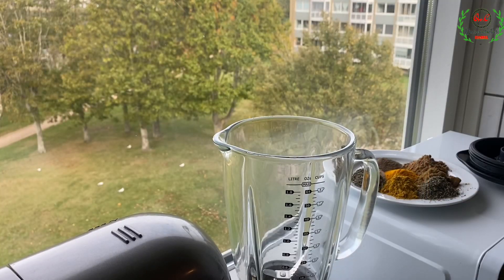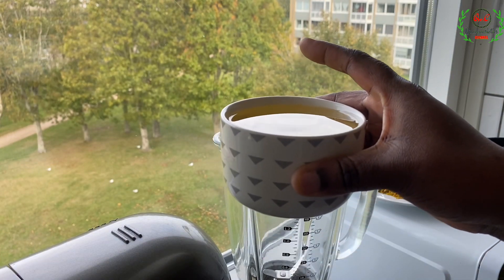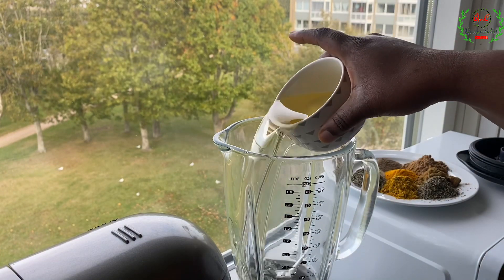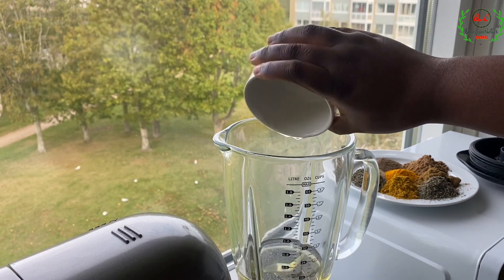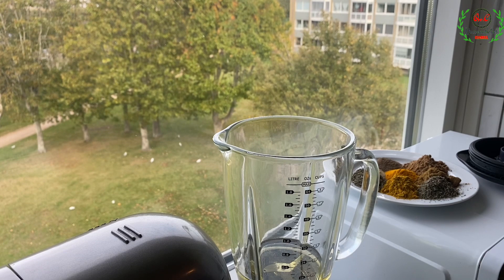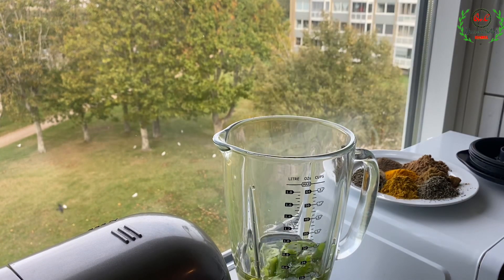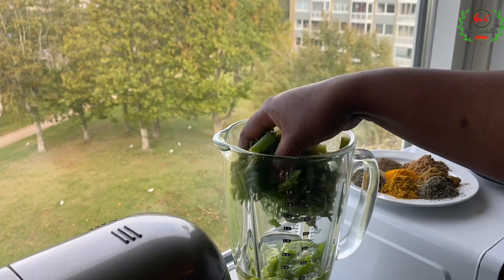Now we are ready to go over to the blending process. I have exactly one cup of oil — this is going to help lubricate the blender and aid in easier blending. Now we are going to add the ingredients into the blender in portions and then blend.